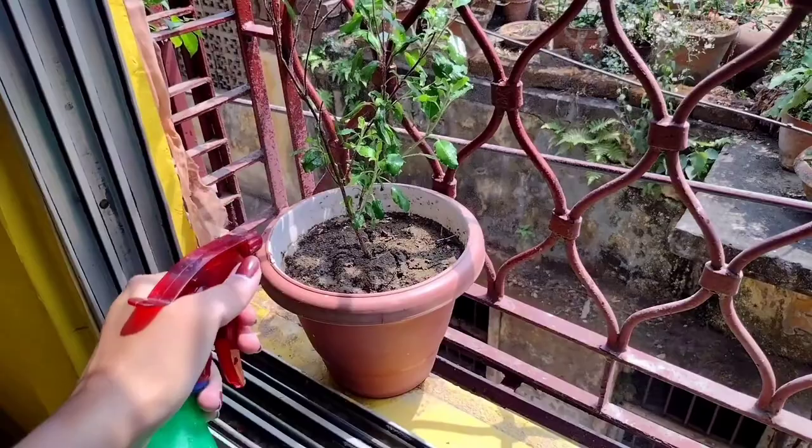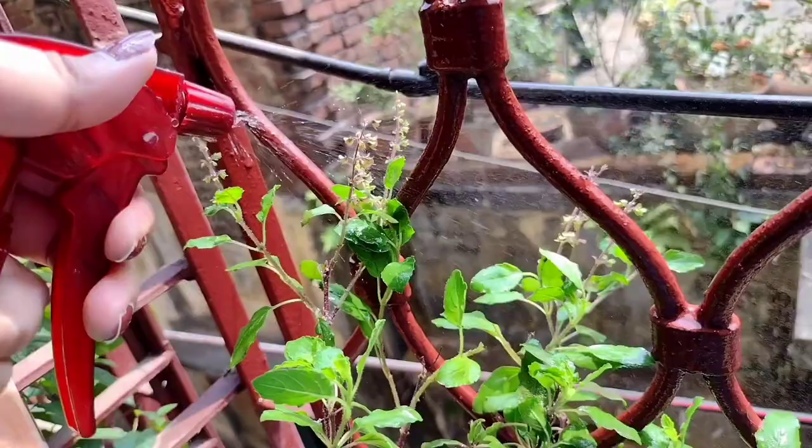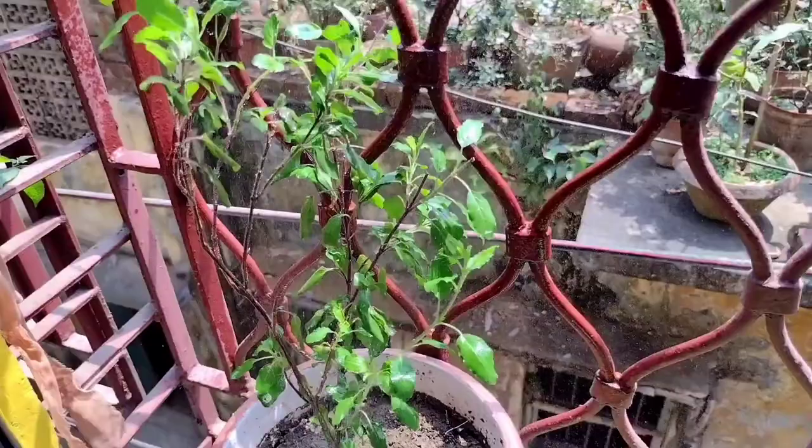on every leaf, branch, and node of the plant. This should be done after 4 p.m. in the evening. On the next day before 12 noon, the plant should be bathed again in normal water.